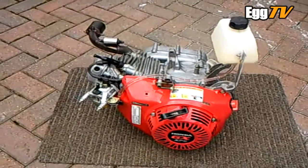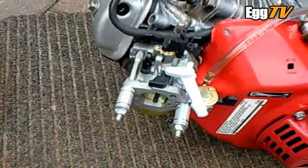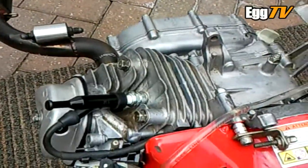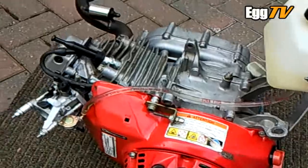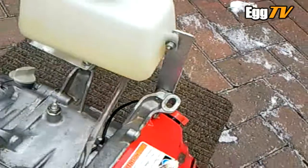This is the spare engine I bought a couple of months ago. I've finally got all the bits: brand new carb, carb insulator, new spark plug, new head gasket. I've honed the cylinder to try and remove as much of the rust damage as possible, put on new piston rings, and fitted the old one-litre test tank for now.